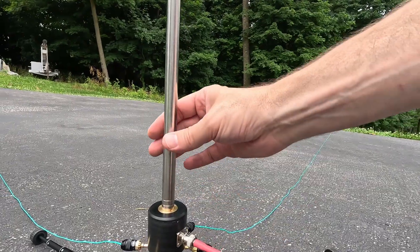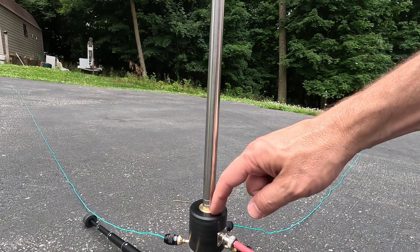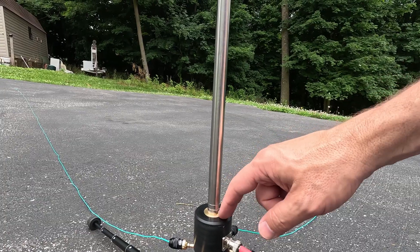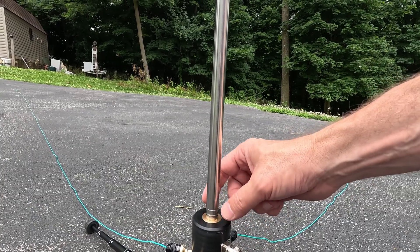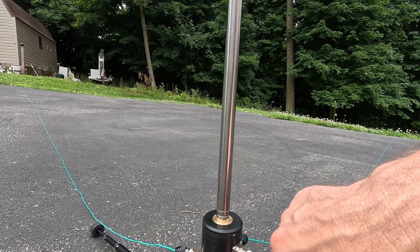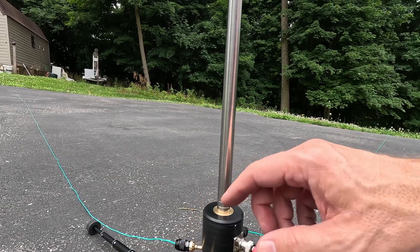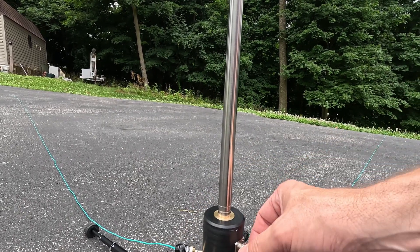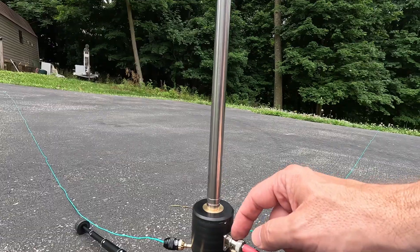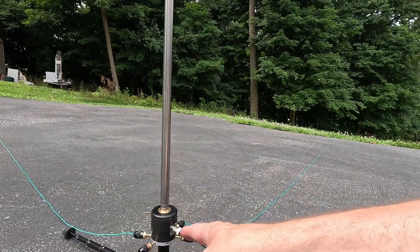So this is the Big Stick adapter. I have my antenna screwed on the top. This is made out of Delrin, with a nice copper center piece — it might be aluminum. Down here there's room to plug in your radiating wires with banana plugs, and I had these banana plugs already. You can get it with BNC or SO-239. I got mine with BNC because I use BNC in the field all the time.